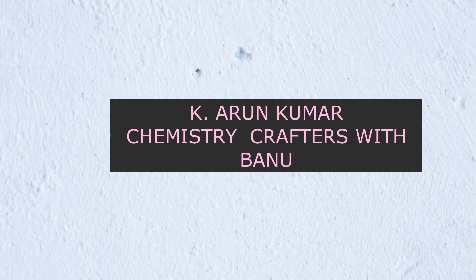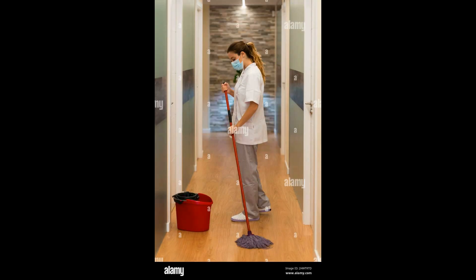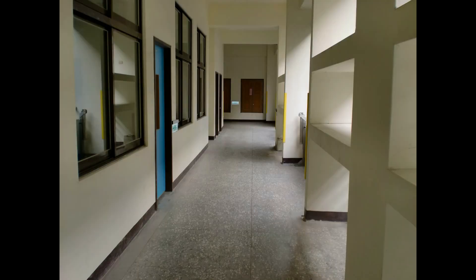Hello friends, welcome. This is Arun Kumar and this is our channel Chemistry Crafters with Bonu. Today we are going to formulate floor cleaner with chloroxylenol disinfectant. In the case of hospitals, X-ray scan centers, and clinics, floor cleaners with disinfectants are essential — we cannot use normal floor cleaners.